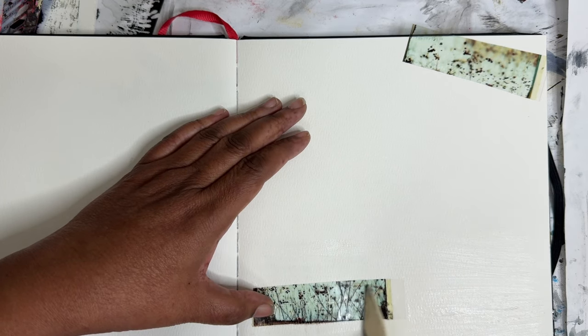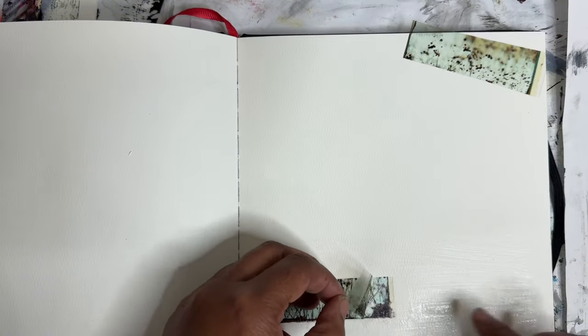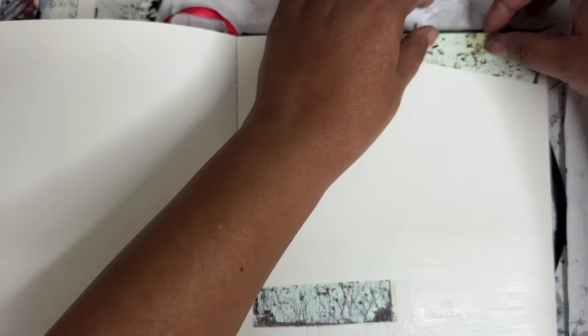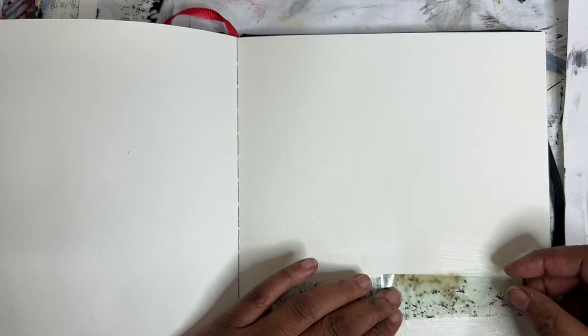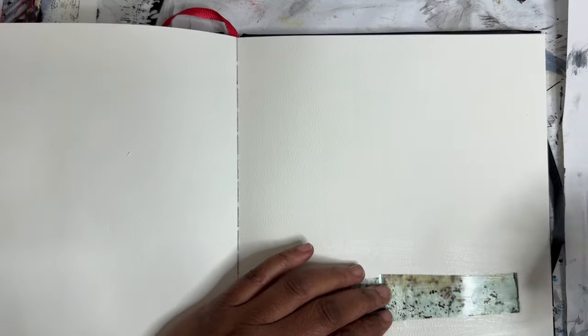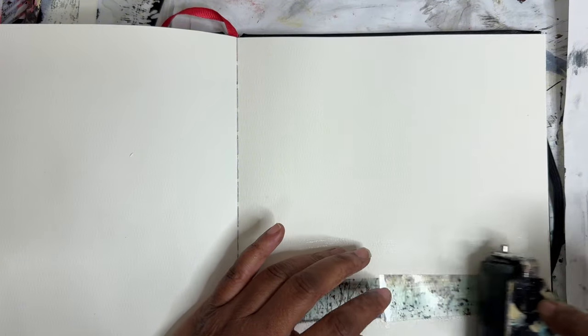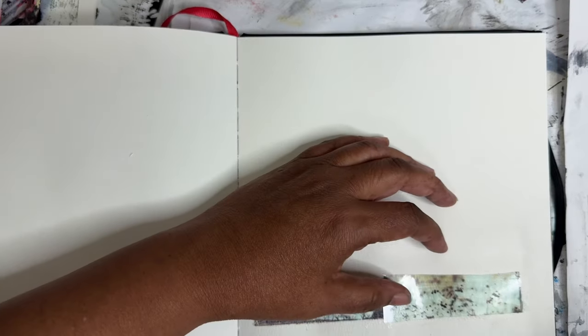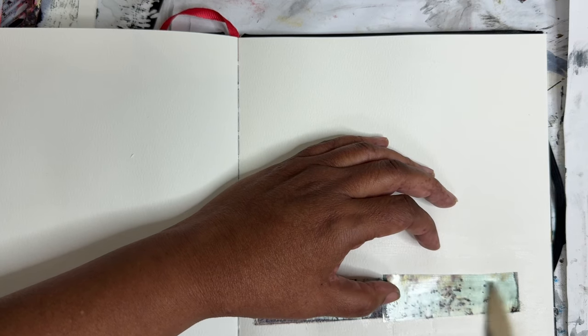I meant to trim that little edge off. I think I want this one right — which side? It's always the question. Which side is the right side? I think it's this side. Feels right. I'm just gonna roll this out. The idea is this deconstructed sort of images creating other images.